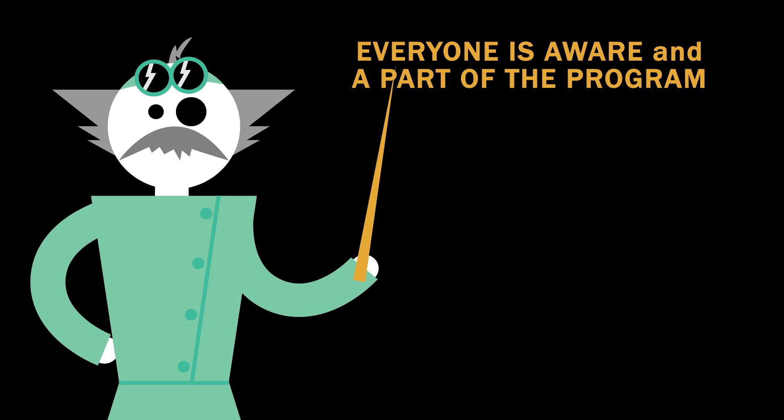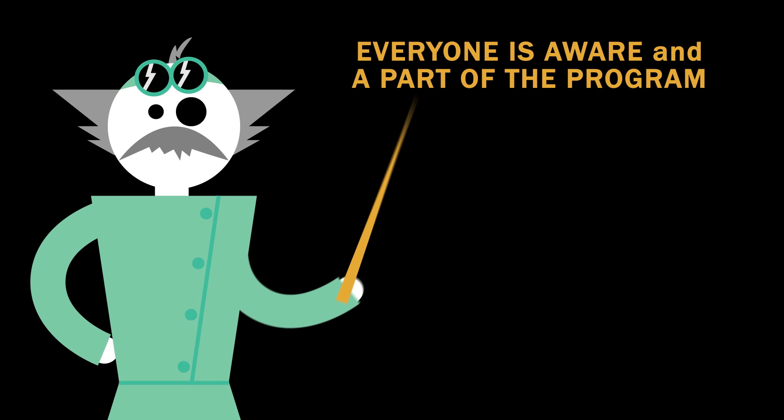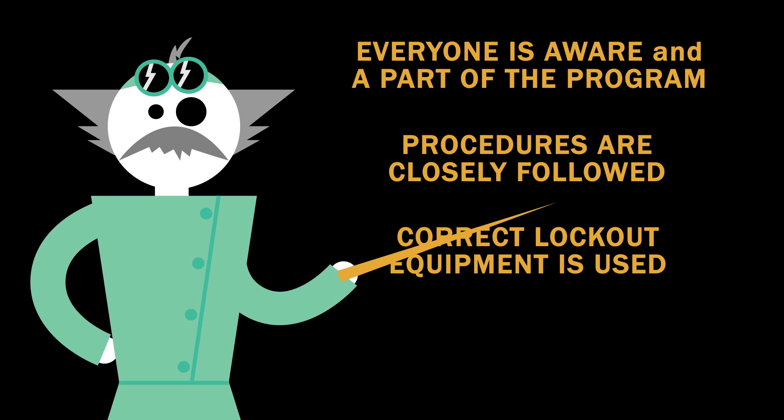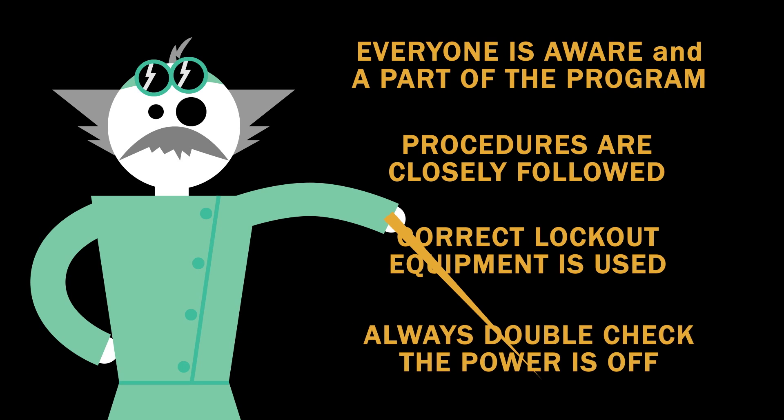A lockout tagout program can reduce injuries and save lives, so long as everyone is aware and a part of the program, the procedures are closely followed, the correct lockout equipment is used, and we always double-check the power is off.